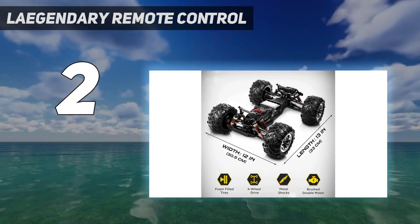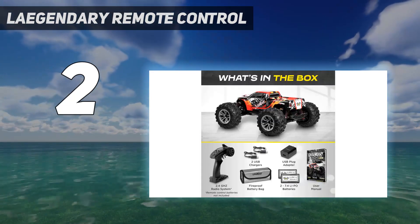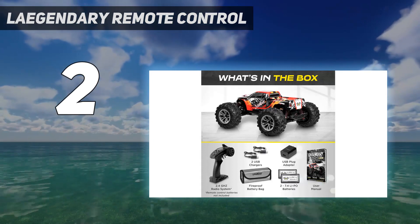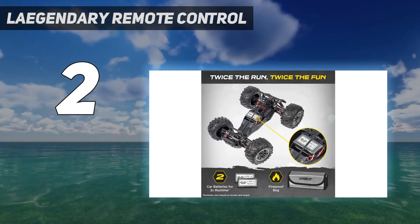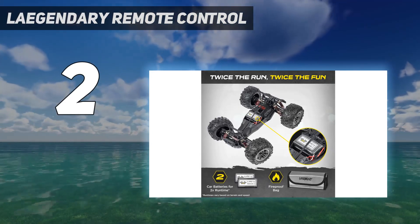The 4x4 truck runs on two rechargeable batteries, which are included. Some users report bending parts toward the truck's rear after heavy use, so be mindful of how recklessly you drive it.